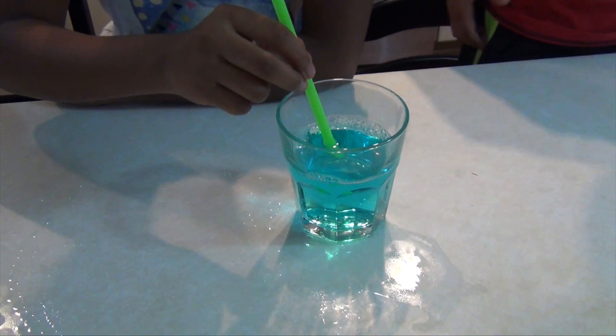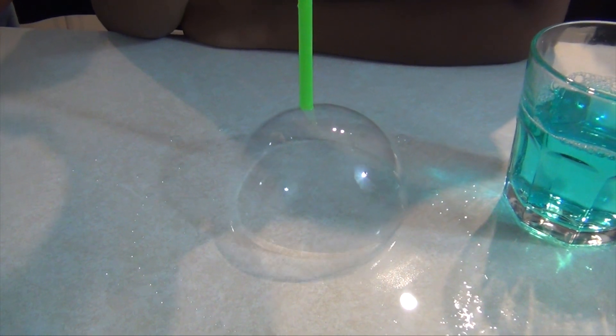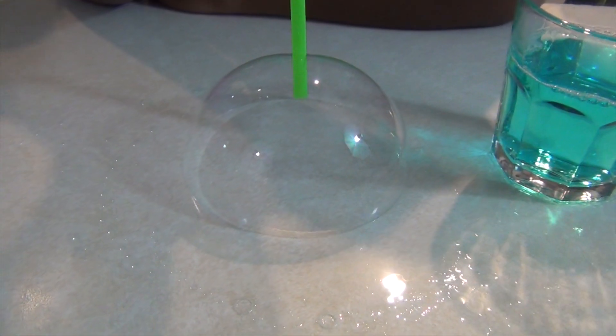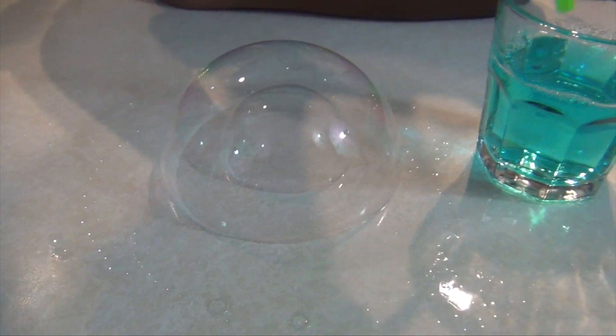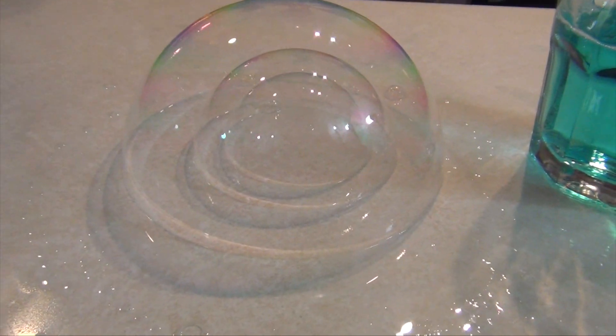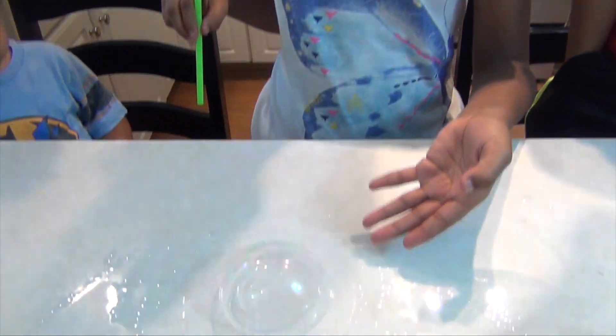Bubble! Bubble! Bubble — where? There are three bubbles in one. And that's how you make bubbles within a bubble. It looks really cool.